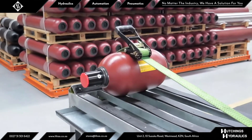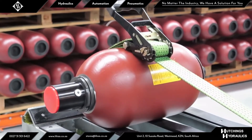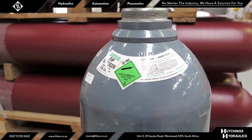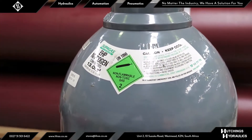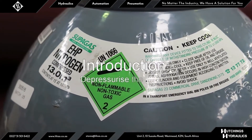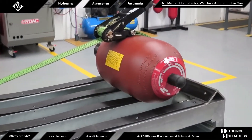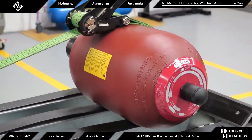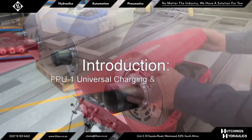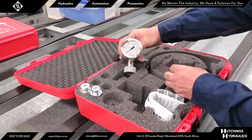The nitrogen pre-charge pressure of an accumulator can only be assessed when it has been completely depressurized of hydraulic fluid. To achieve this, the accumulator must be positively isolated from the live system and released of all hydraulic energy, or the entire system must be completely shut down and fully depressurized, or the accumulator is not currently connected to a system — for example, it is on the workbench.